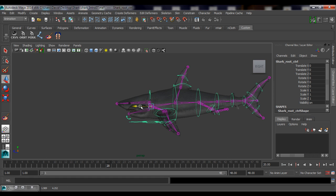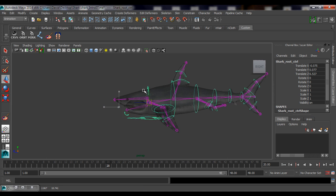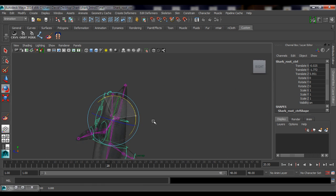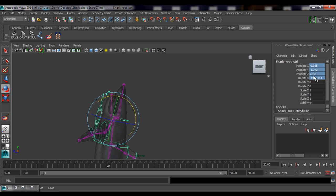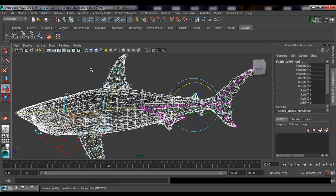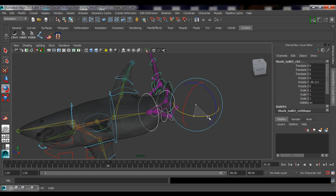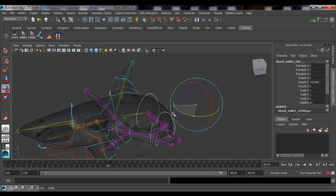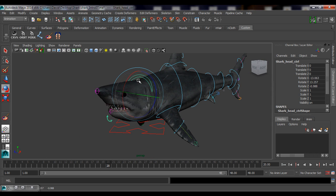Check it out — if I move that controller, it's alive! Mister Sharky's alive, he can do backflips! I can reset everything obviously, but now we're getting into some fun stuff. Check out these controllers — turn off the x-ray mode — he's moving now!